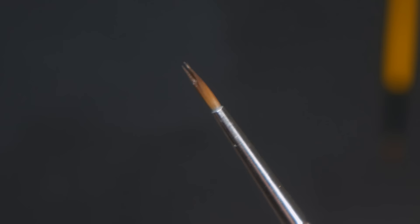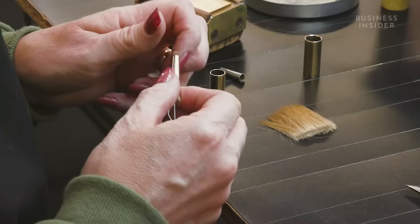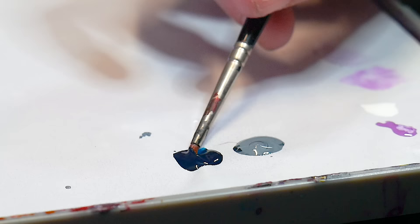Let's start with one of the foundational elements of miniature painting and one of the most common problems: brush splitting. Brush splitting is caused by getting paint into the ferrule. The ferrule houses the heel of the brush, which is what gives your brush its shape. The most common way for this to happen is by dipping your brush so far into your paint that paint gets into the ferrule.